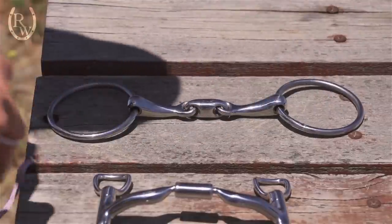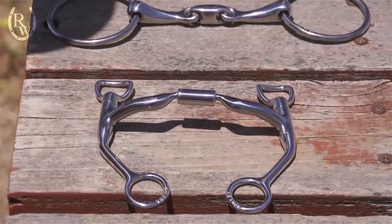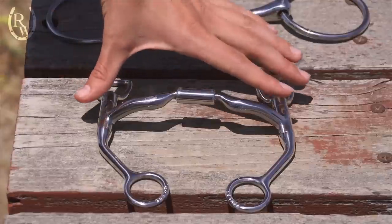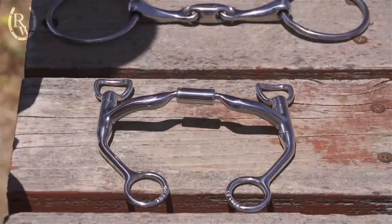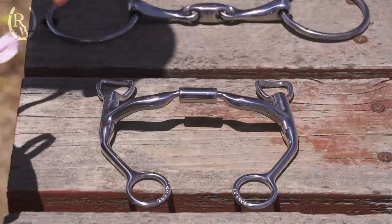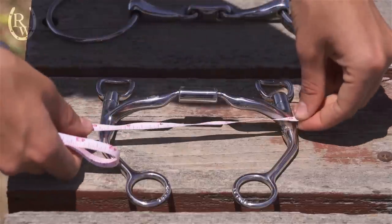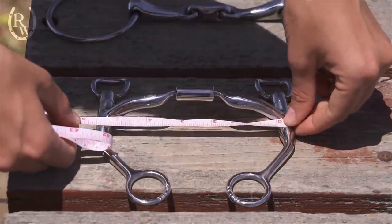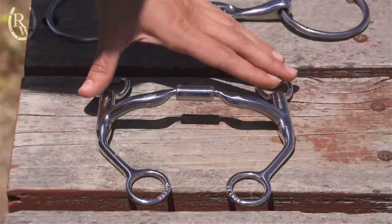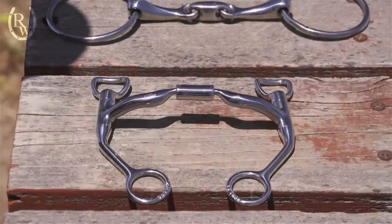If you have a bit with a fixed cheek piece, like a shank bit or an egg butt, you do the exact same thing. With an ergonomic-shaped bit that can't lie completely flat, put it up on the bench and measure straight across — don't contour the tape measure to the bit. Measure inside to inside, and this bit also measures at about five inches. Keep in mind you're measuring the inside of the bit because that is the portion that will be in your horse's mouth.